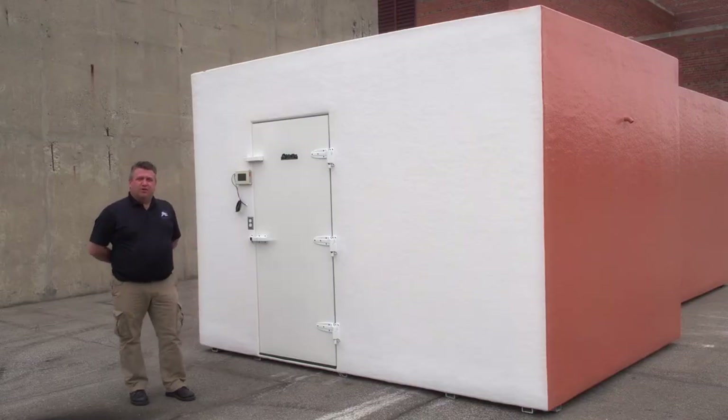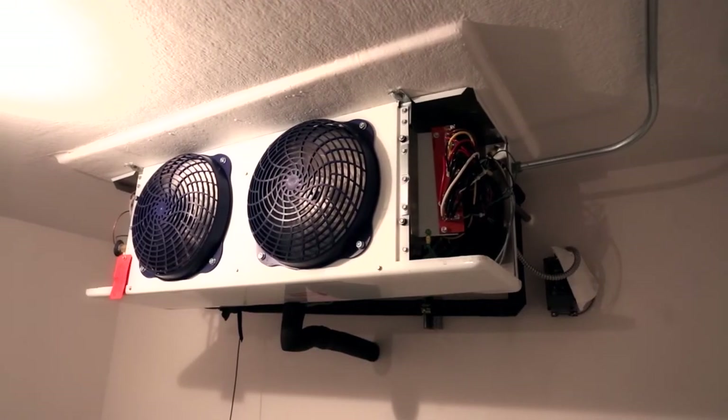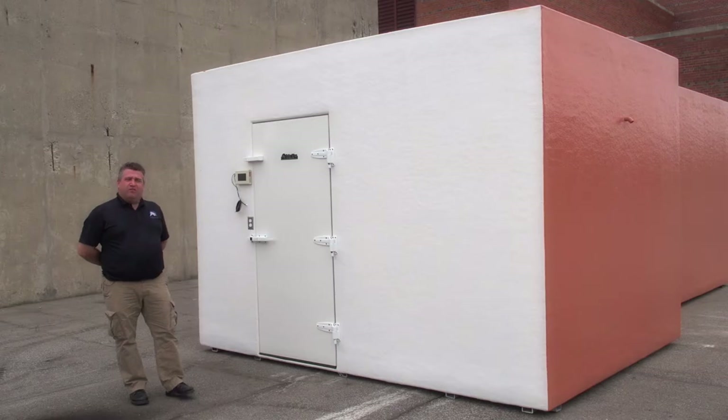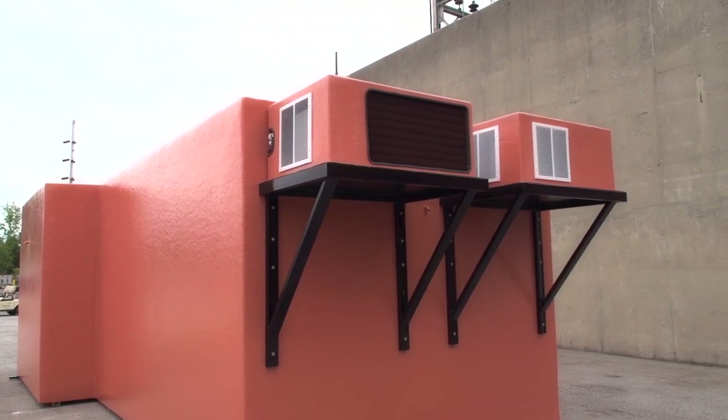Inside the unit, the evaporator coils have all been copper coated to help prevent the salt in the air from affecting and corroding the evaporator coils. The condensing units are mounted on a shelf off the back and have been hail-side coated to protect them from the salt in the air as well.